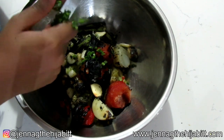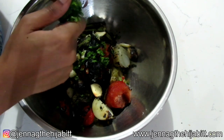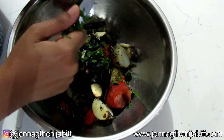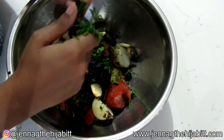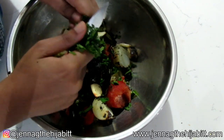You can use a food processor, or a fork or spoon and just mash everything up together — it depends on if you like it chunky or not. You can use your food processor if you need to. I'm going to try using a potato masher to see if that will help, and if not I'll put it in the food processor.